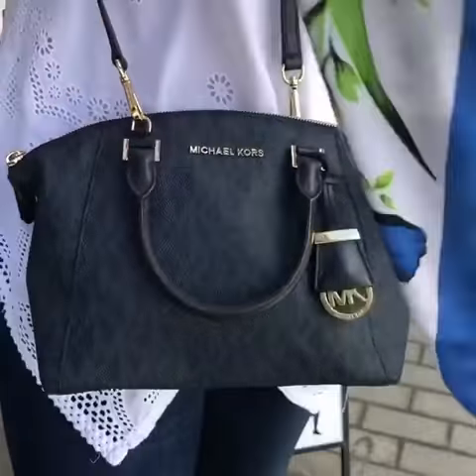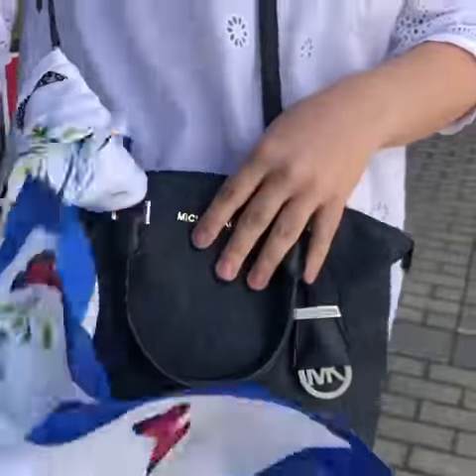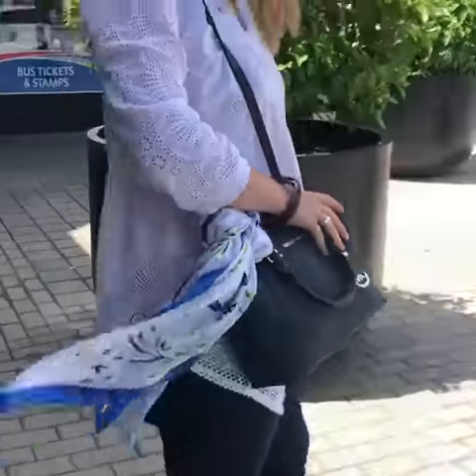You'll just put it around the strap here, then feed the ends in through the loop, and you just tie it on like that — it's just a fun addition. So summery and fun!